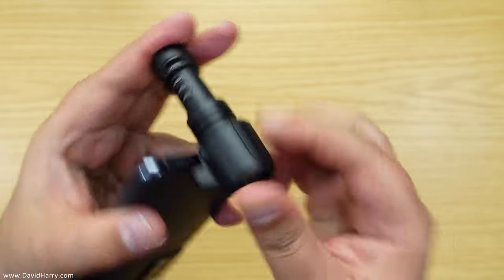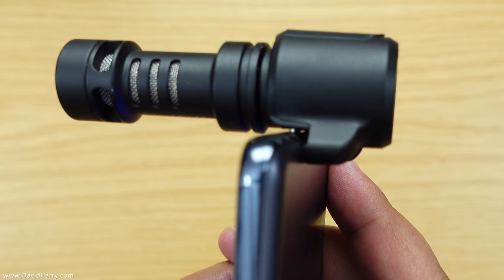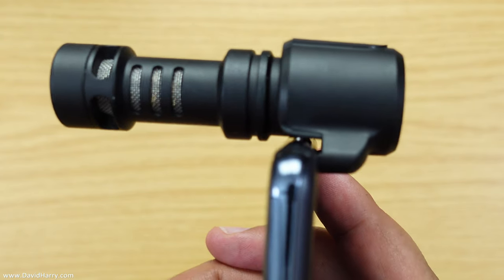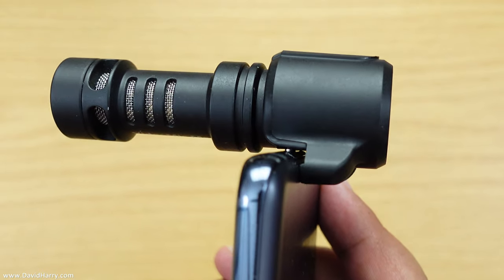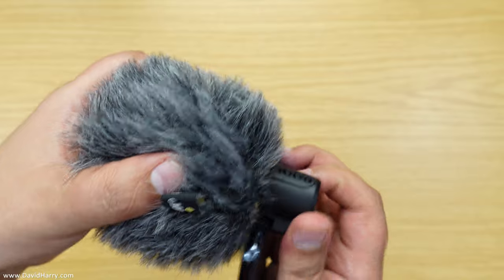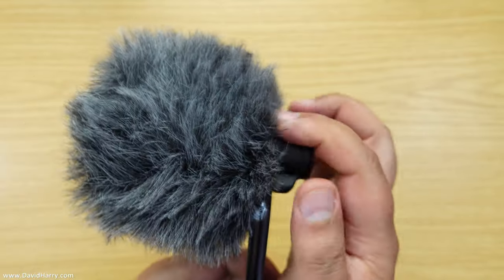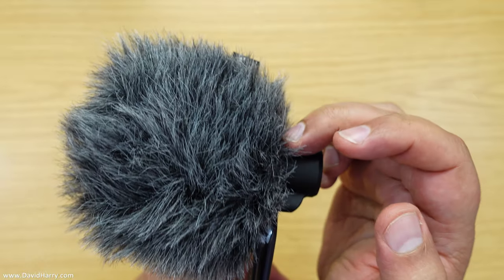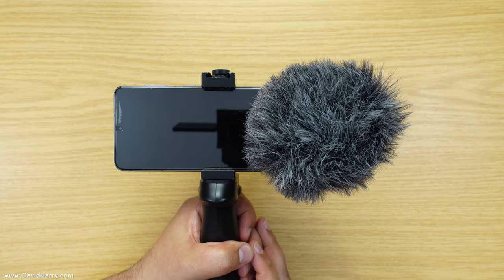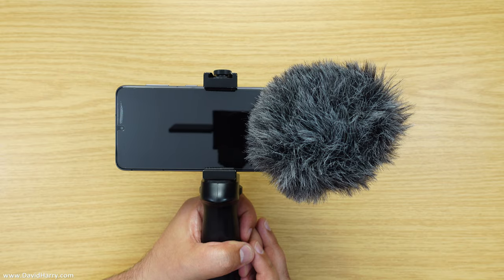To secure the microphone even more, we use this little stopper device to clamp onto the back of the phone by pushing it onto the back of the microphone and then pushing it down so it is firmly touching the back of the phone. As we can see, it's now clamped on. Then the last thing is to get the dead cat, put it on the microphone, give it a little twist — there's a groove that the dead cat clips into on the microphone.